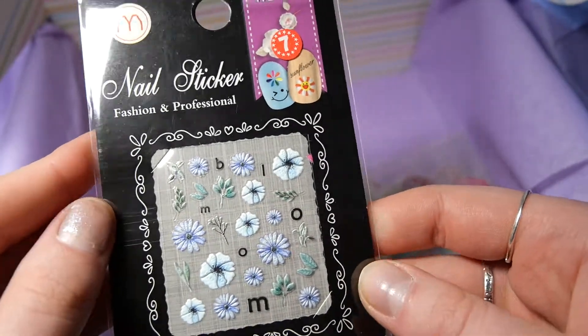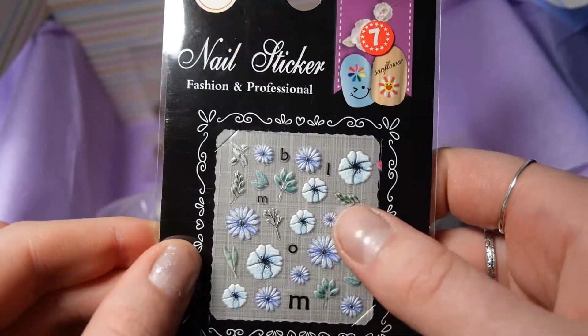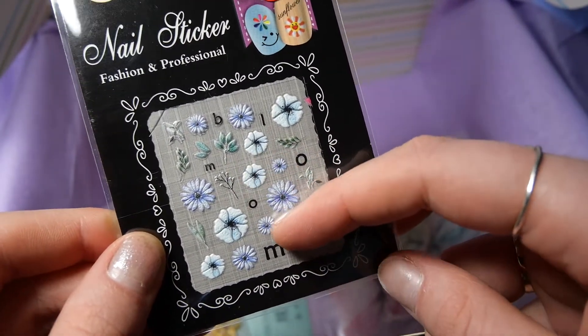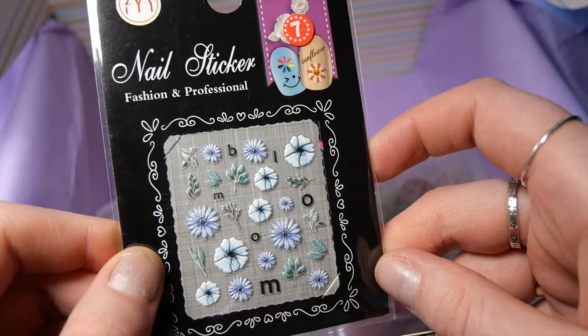We also get these really cute nail stickers. I guess they meant to spell 'bloom' — I don't know where the second M comes from. But maybe you want a varying size.